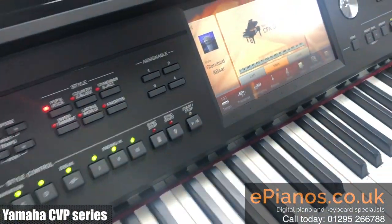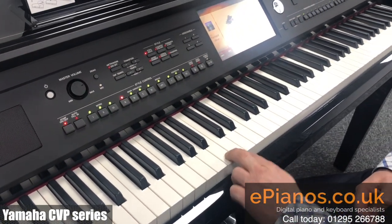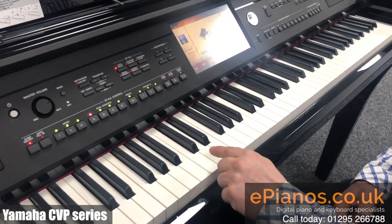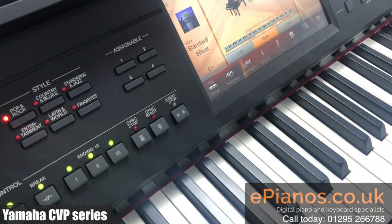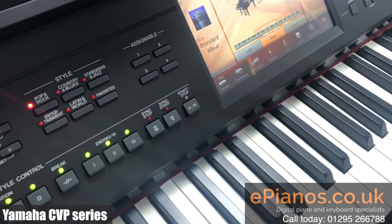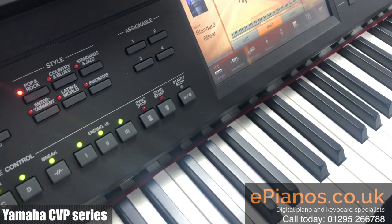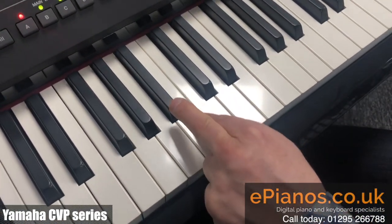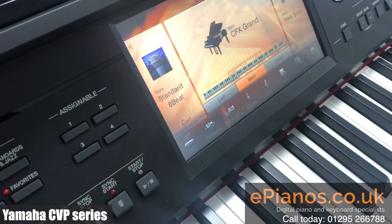We can also get seventh chords — the white note below gives a seventh, so C with the white note below makes C7, or A with the white note below makes A7. We can also make minor seventh chords, so C with both the black note and the white note below together gives us a full chord of C minor seventh.